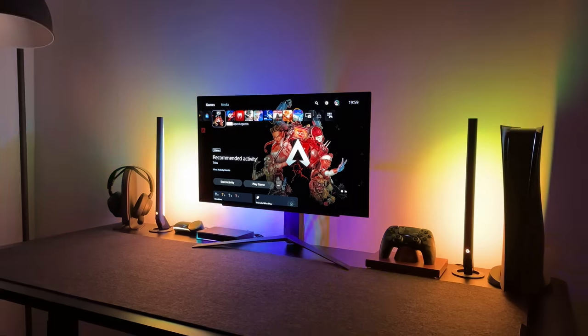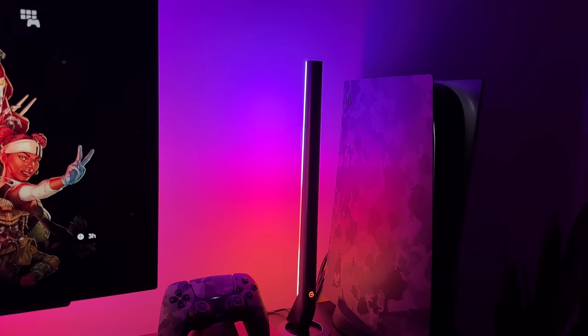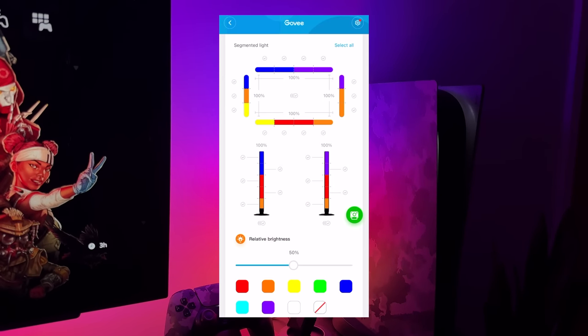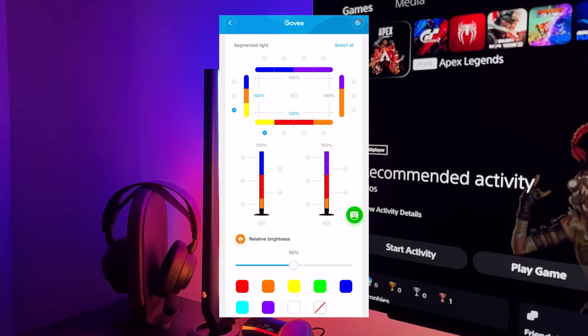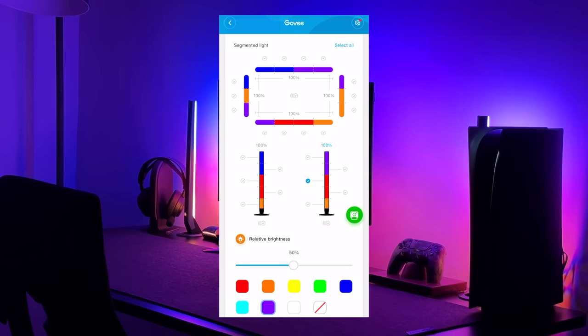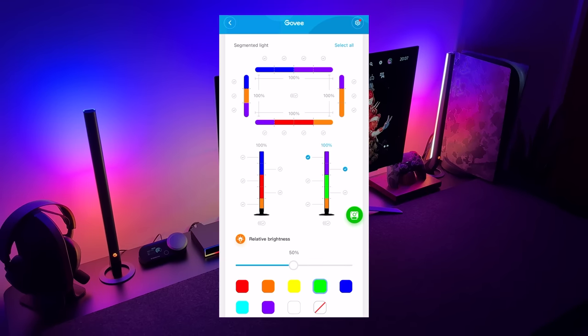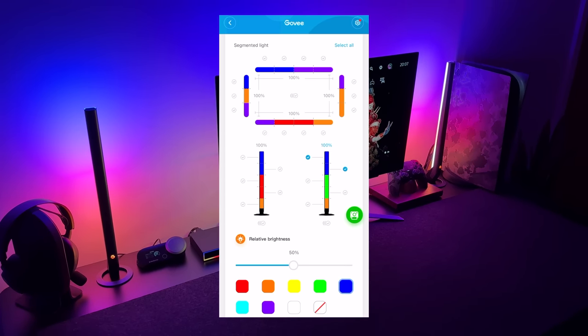Another option, if you're not in the mood for a full interactive light show, is to DIY the light effects instead. Within the app you can customise the lighting of the LEDs and the light bars. This is the type of vibe I normally go for in my setups — that purple, pink, and orange theme. But within the app there are so many colours and preset themes to choose from, which means there should be something for everybody and their setup.